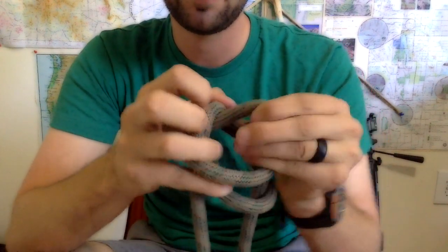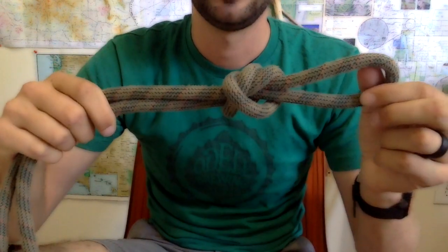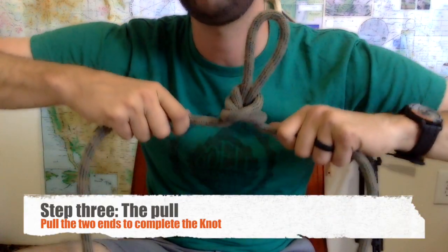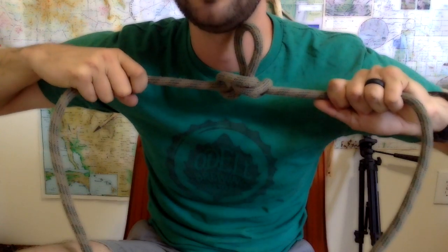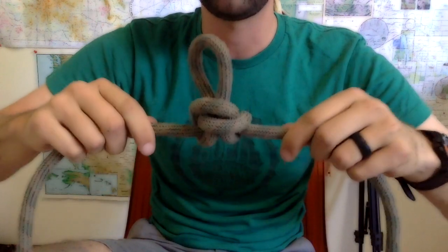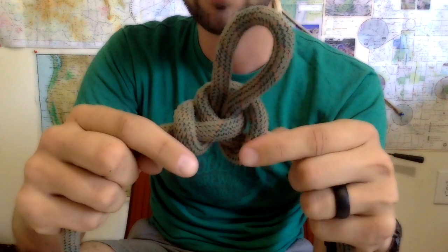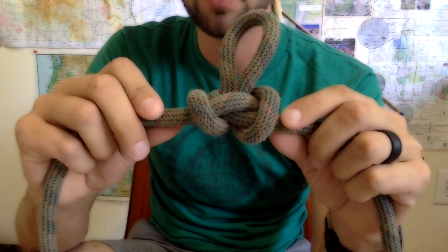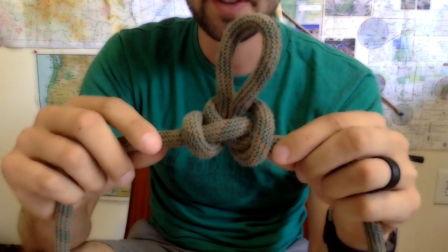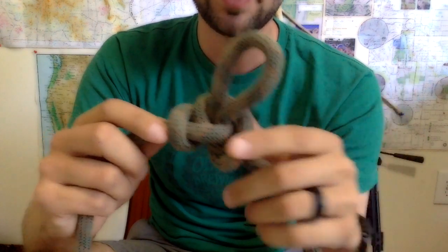Now you're going to tuck it underneath all three strands and, using your thumb, catch that loop and pull it all the way through that last one. The third step is called the pull and that's going to help you dress the knot — it literally pulls it into shape. You just take the two strands and pull out and it's going to dress itself. So you have the two verticals with the two horizontals coming through.